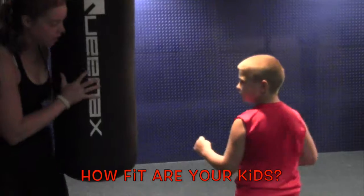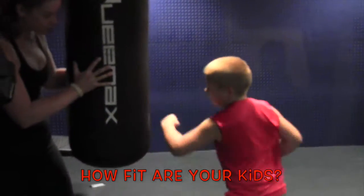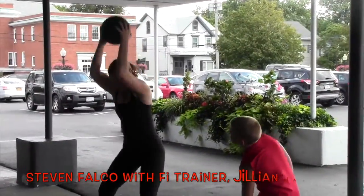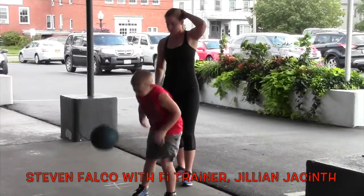Turn your body a little bit. One more. Good. Ready? Good. Down to the ground. Catch it.